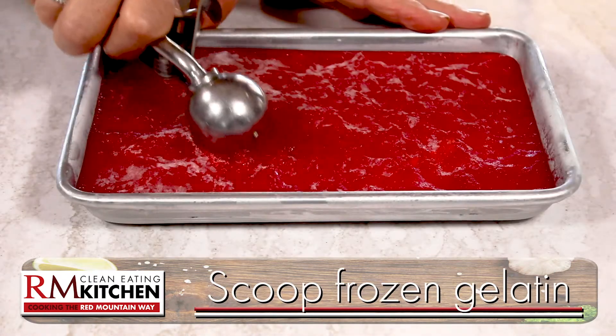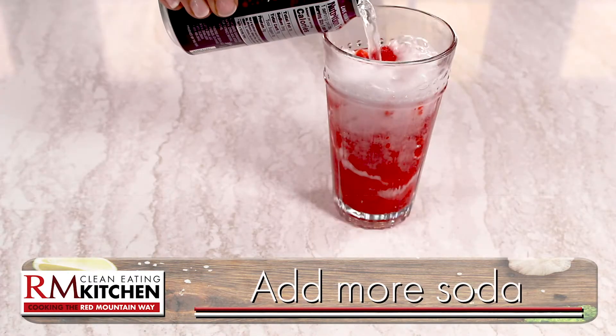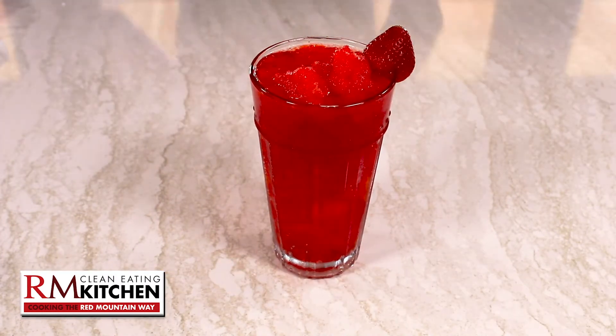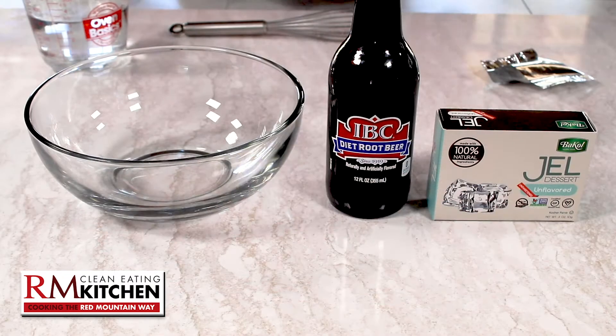Pour the mixture into a baking dish and freeze for several hours or overnight. When it's hardened, scoop it up and into a glass. Add more soda, top it off with more slushie, garnish with strawberry and lemon, and you have a super slurpy strawberry slushie.